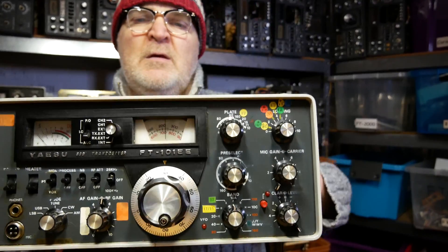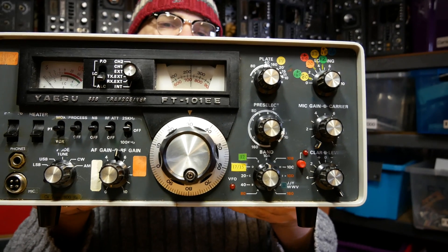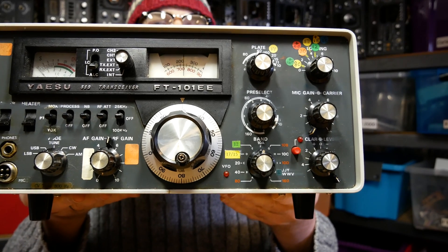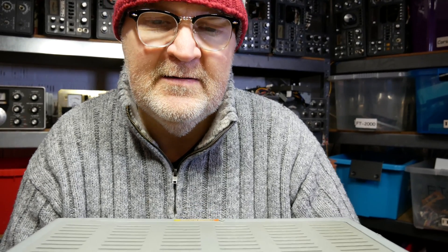This one just arrived this morning from Romania — that's why I bought it — and it's in near perfect condition. There are some stickers on the front to make operating and tuning the PA section easier, but other than that it arrived scratch free, it doesn't smell of nicotine, and even the handle is nice and clean.